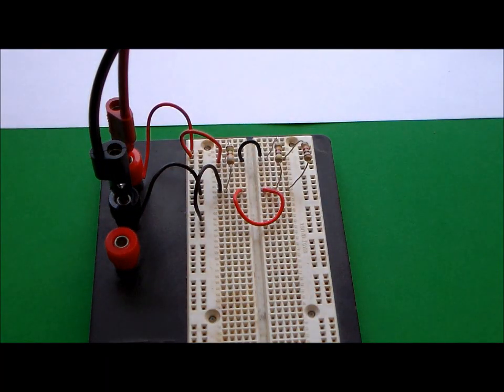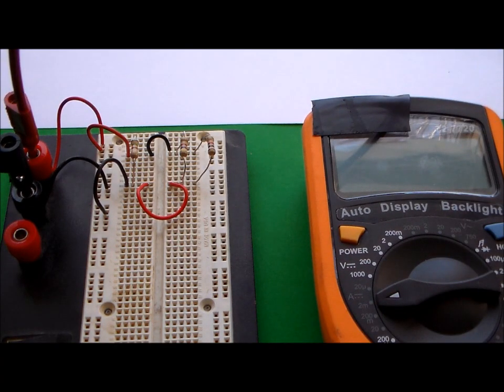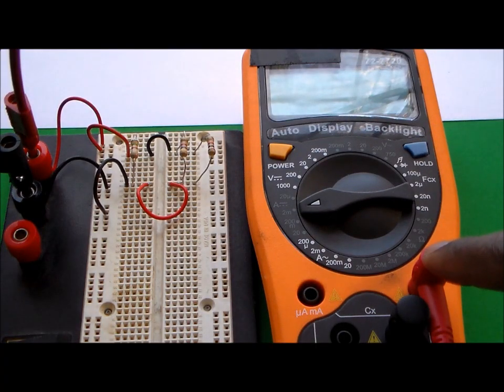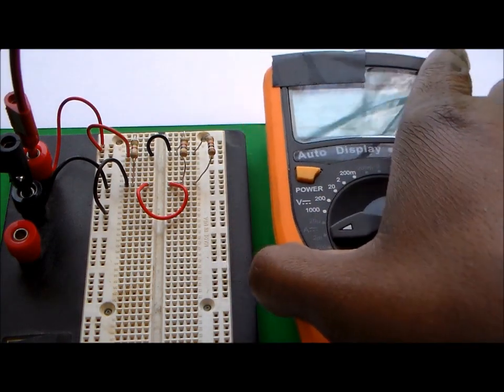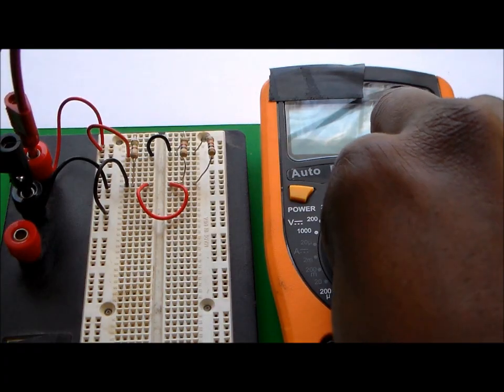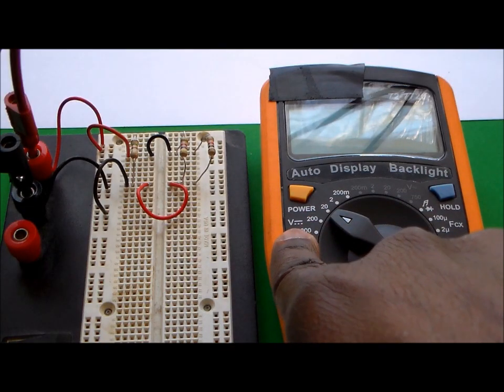I'm going to connect and turn on the voltage supply, which is set to 5 volts. I'll move things slightly to make room for the voltmeter. On this multimeter, the voltage terminal is at the top — look for the V marking — and the common terminal is here. I put my red wire in the voltage terminal and the black wire in the common terminal. Since my supply is no more than 5 volts, I'll set the meter to the 20V DC range.